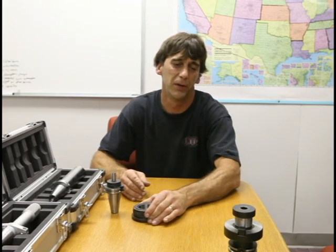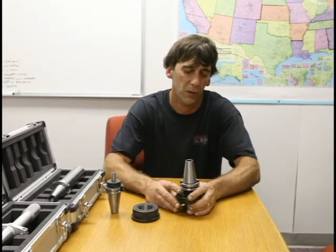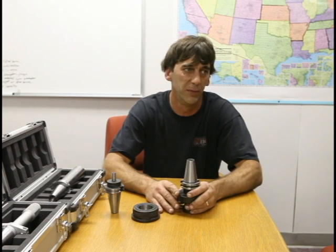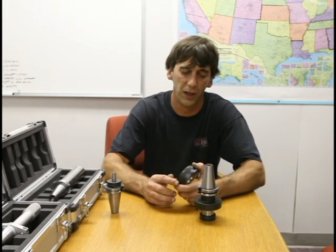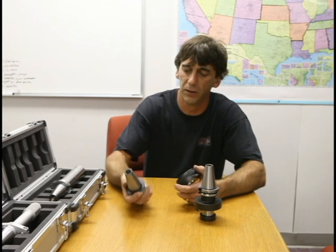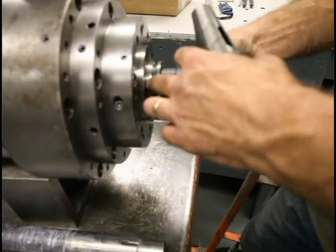A Big Plus taper is something that newer machine tools use to increase rigidity with the higher speeds and faster cutting times. As a quick explanation of how the Big Plus works, it makes contact between both the face and the taper at the same time, which gives you increased rigidity over the old style 40 tapers or any CAT taper that locates on the taper only.